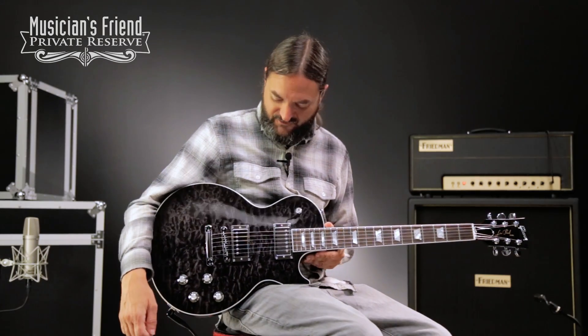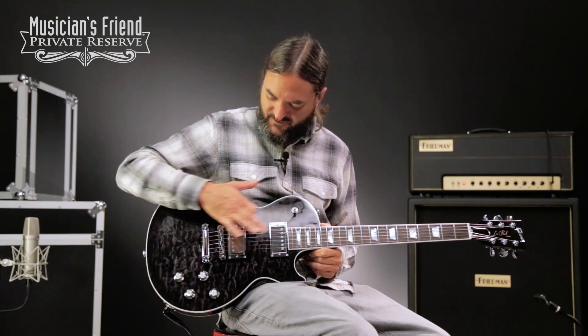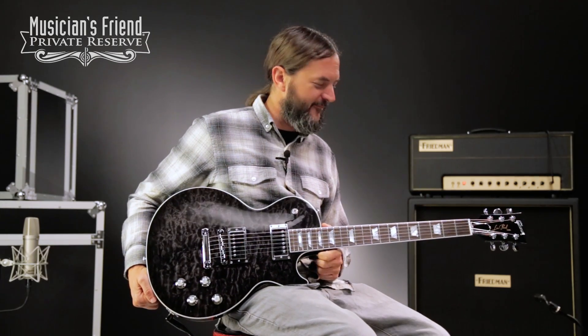Yeah, what a fun guitar. This one looks really nice too — it's got that nice quilt and all the nice chrome on it. Very, very fun guitar to play from Gibson. Have a great day.